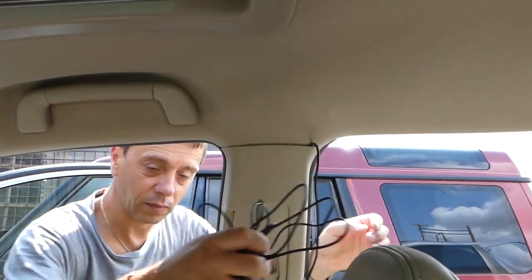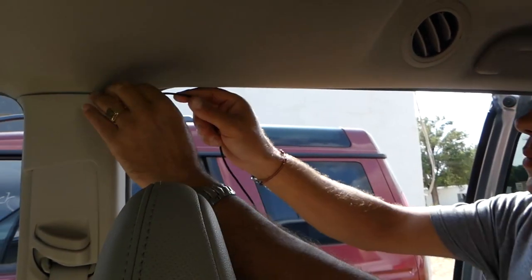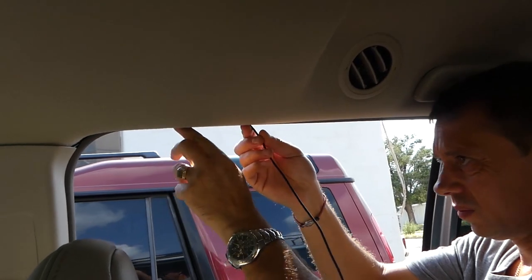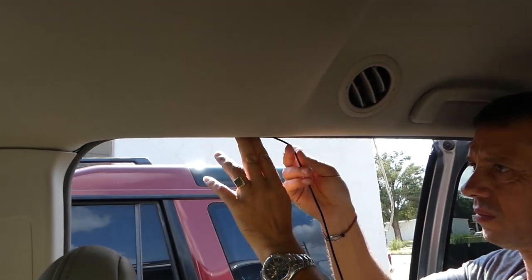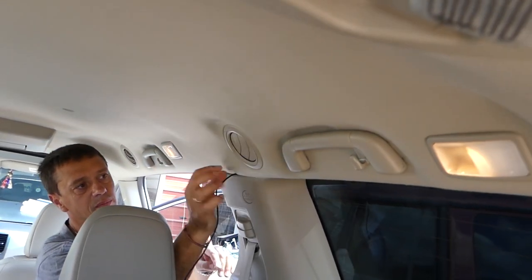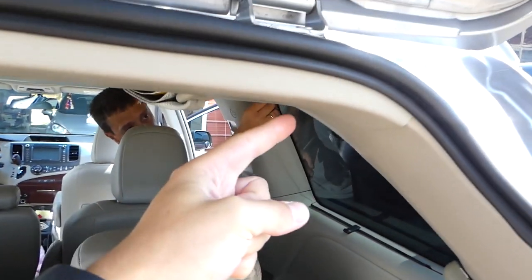We'll go towards the back under the door seal on the rear, fitting it all the way towards the trunk. You cannot even see that there is a cable that way. We're almost to the back — next we're going to go to that plastic panel there.